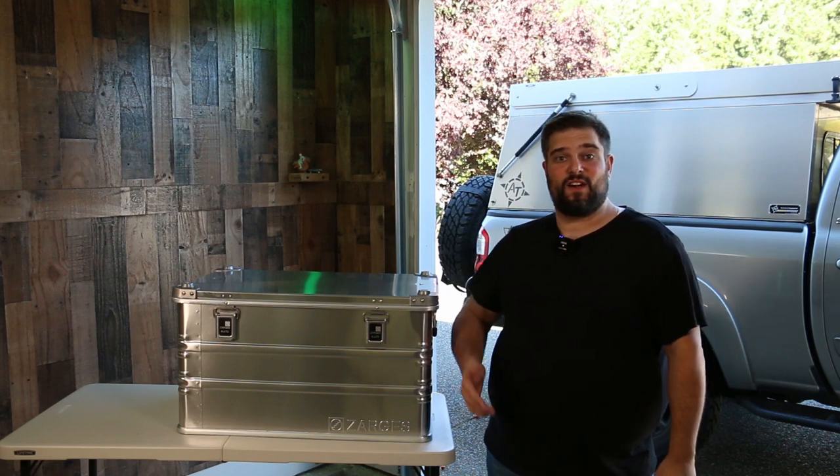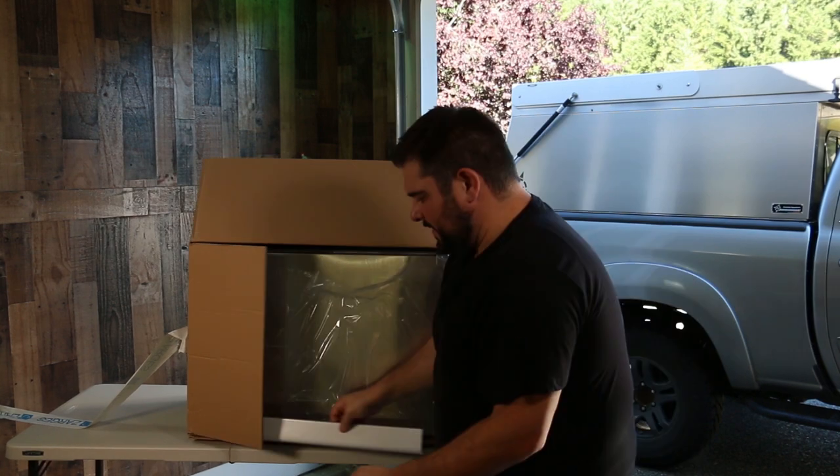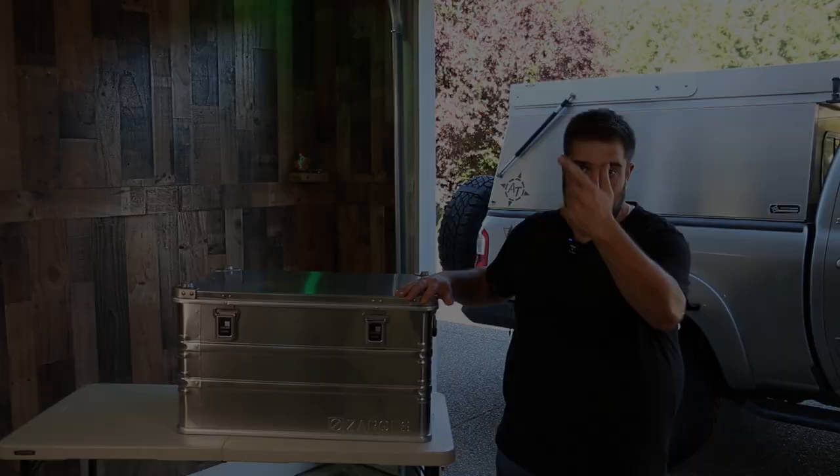Are you looking for a way to organize your overlanding gear and considering a Zargis aluminum case? Today we're going to be taking a look at this K470 heavy-duty Zargis aluminum case I purchased, give you my first impressions, and talk about what I have in store for it.